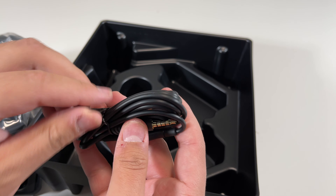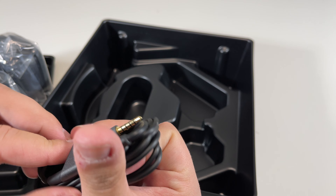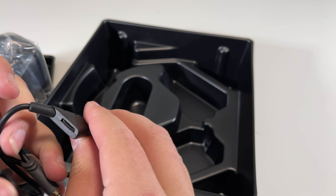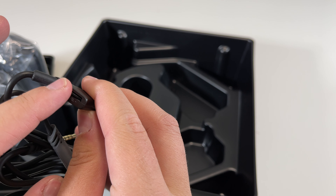Okay, so let's untie this and take a look at this thing right over here. It looks like we have a volume control right there — here's the plus as well as the minus.